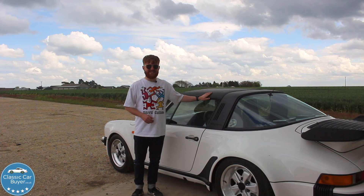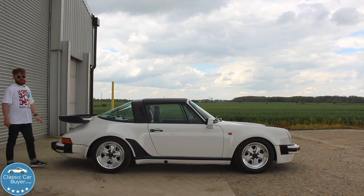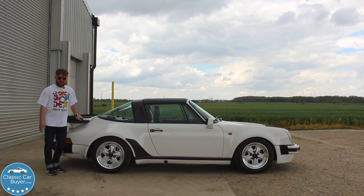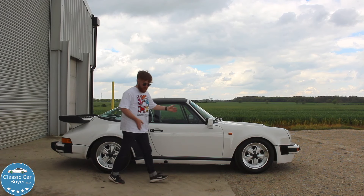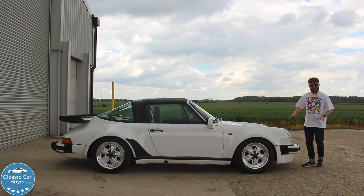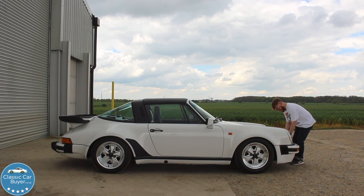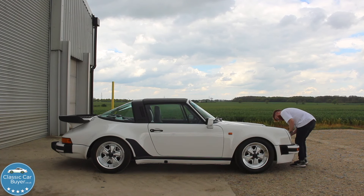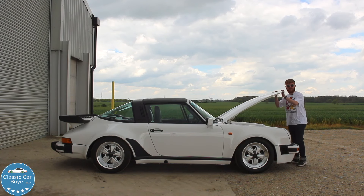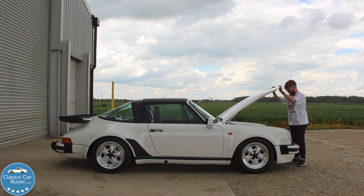It's a very well known fact that 911s are rear-engine, which means the boot is in the front. But it's like opening a bonnet, which means there's a catch, and for some reason it's extremely difficult. There we go — I have practiced that a number of times.